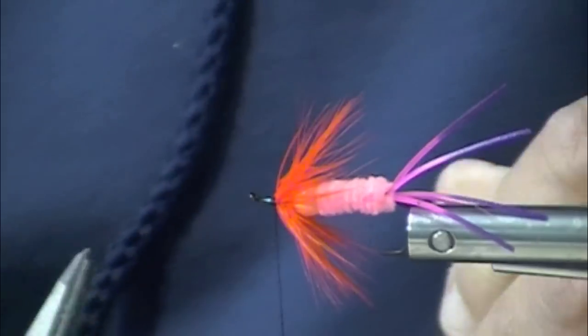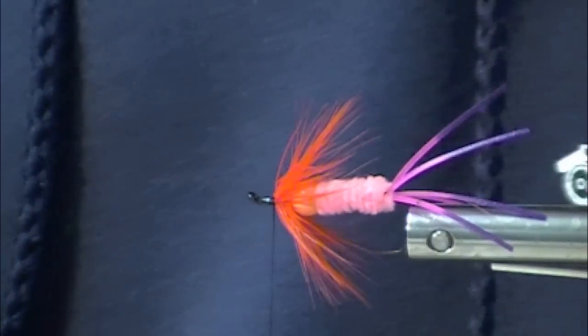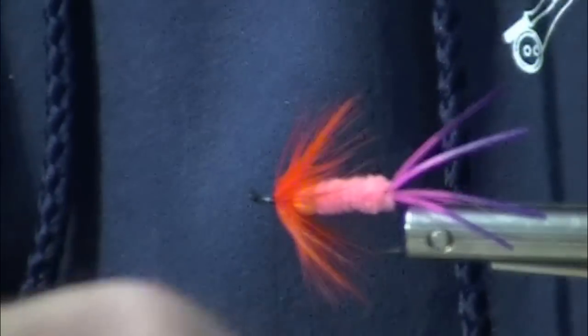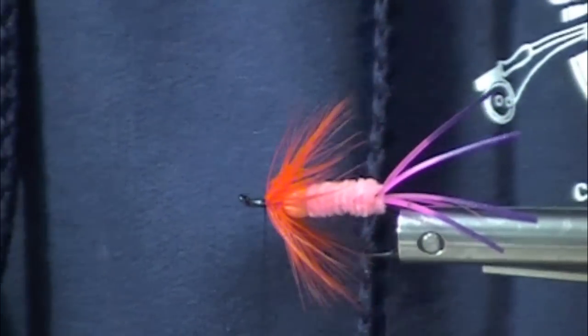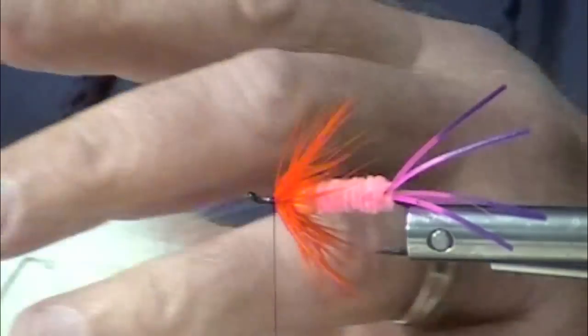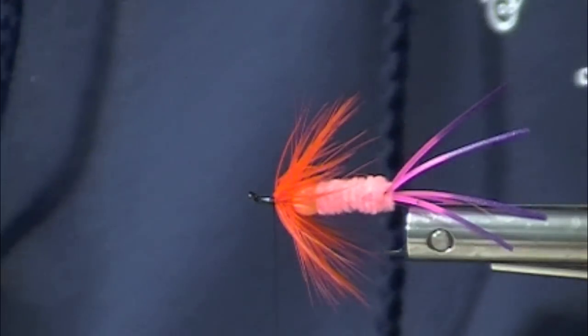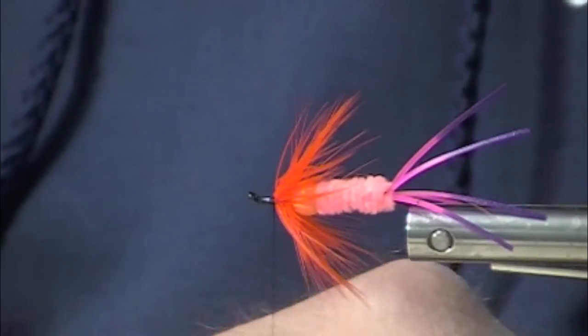Toss it out into a pocket and it will stay right there. So Chris, there's my white arctic fox — here it is, coming right up. This fly was originally tied with — back in the real old days — polar bear fur or bucktail, white bucktail or calf tail.